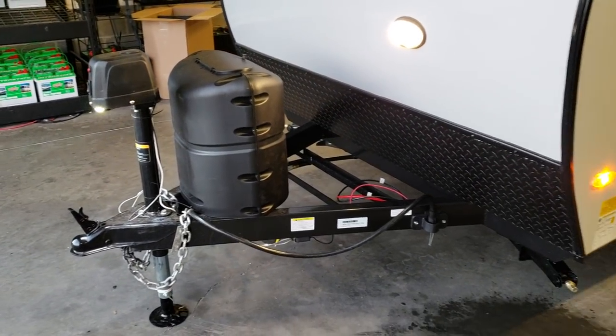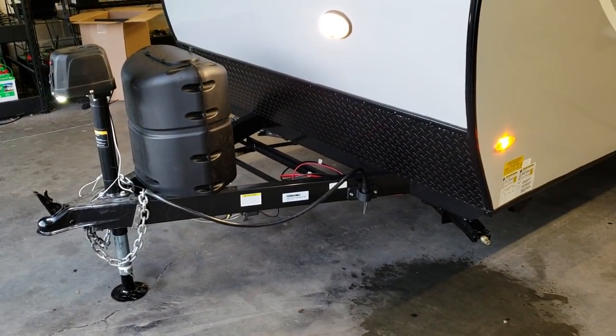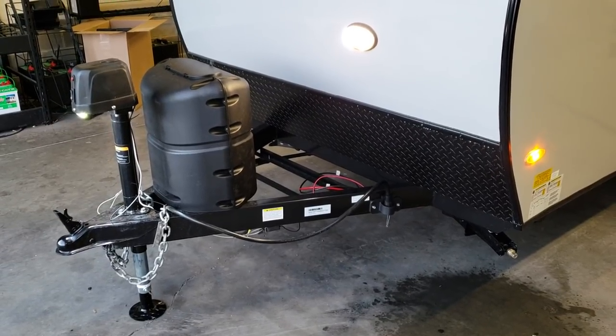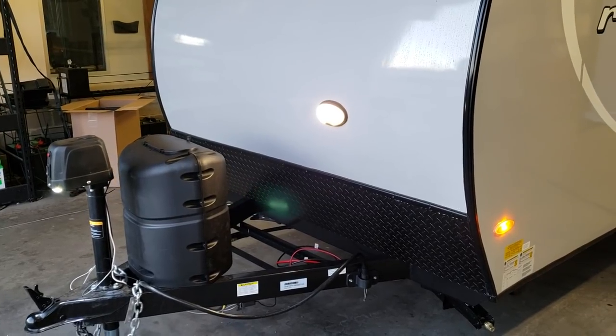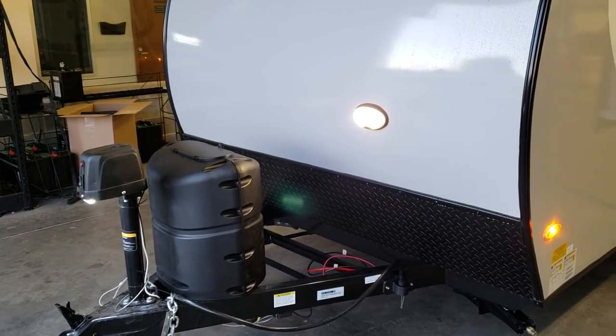The dealership here, Couch's RV Nation, does provide you with one battery, and you can option in a second if you want. There's also a little light on the wall that turns on and off by a switch right inside the door at the foot of the door.